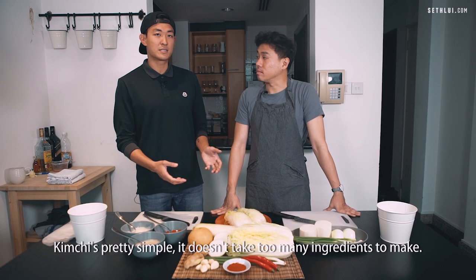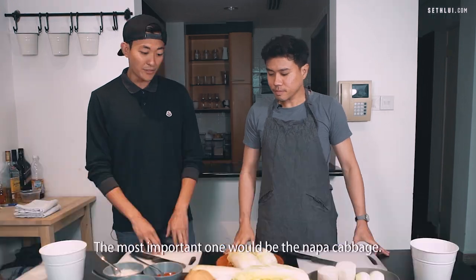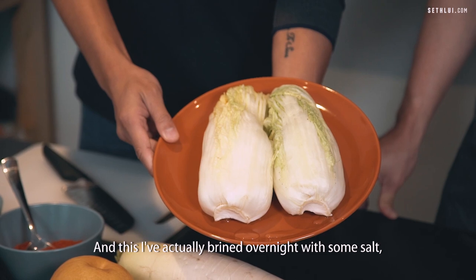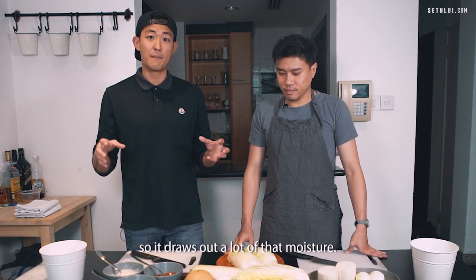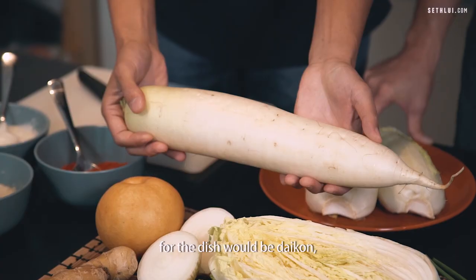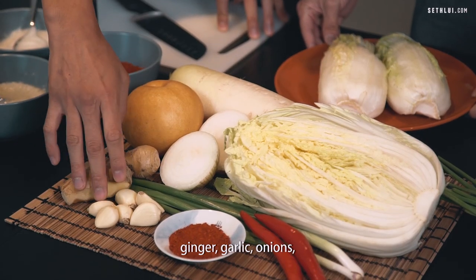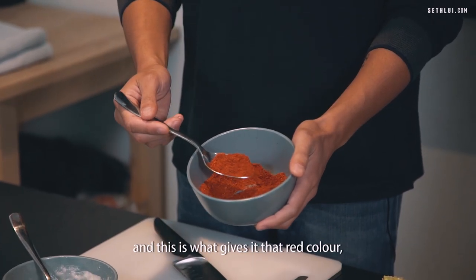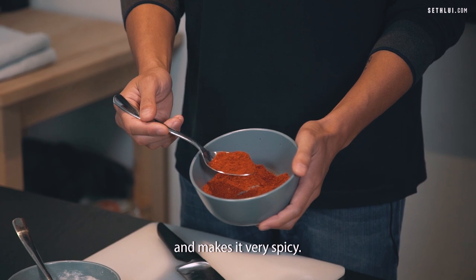Kimchi is pretty simple — it doesn't take too many ingredients to make. The most important one would be the napa cabbage, and this I've actually brined overnight with some salt, so it draws out a lot of that moisture. The other ingredients that are primal for the dish would be daikon, ginger, garlic, onions, and then, of course, Korean chili flake, which gives it that red color and makes it very spicy.